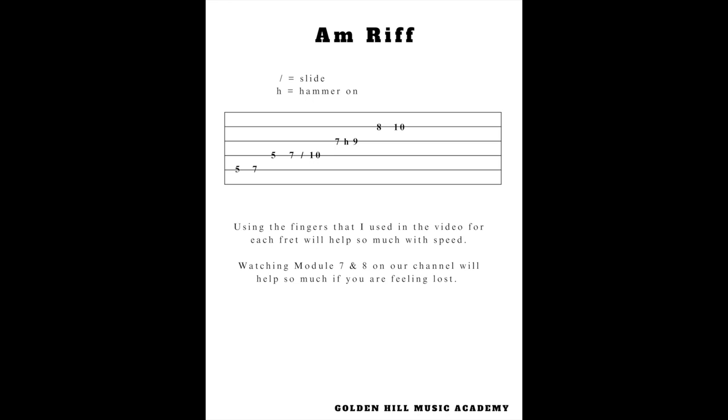I'm going to tell you exactly how to play that riff right now. If you look at the screen, this is that A minor riff. When you see a forward slash on the guitar tabs, that means you are doing a slide. If you need to know how to do a slide, I've linked a video in the description. Same with the hammer-on — there's another video linked to learn that if you don't know it yet.